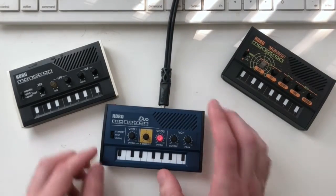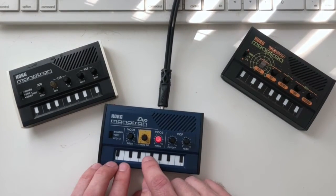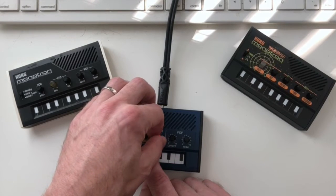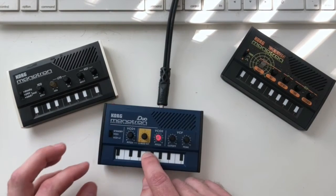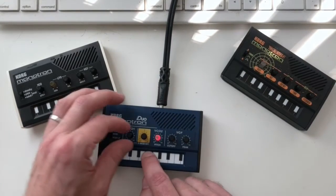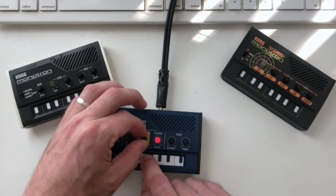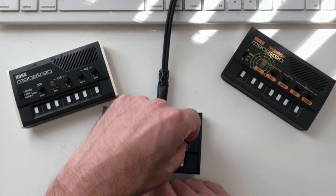If we go back to VCO one mode with cross modulation dialed up, we still hear the cross modulation effect on VCO one but we don't hear VCO two directly. Switching back to both mode, we hear them together again. And of course we've got a filter with cutoff and resonance.